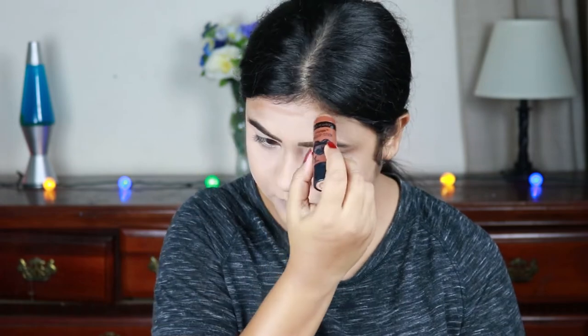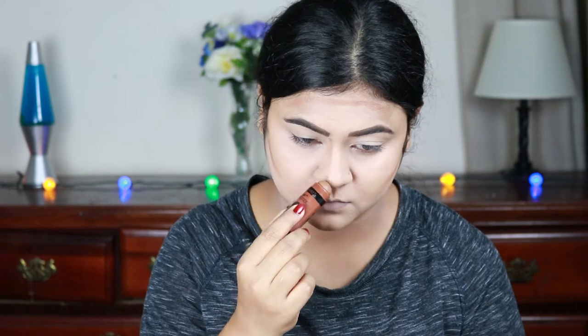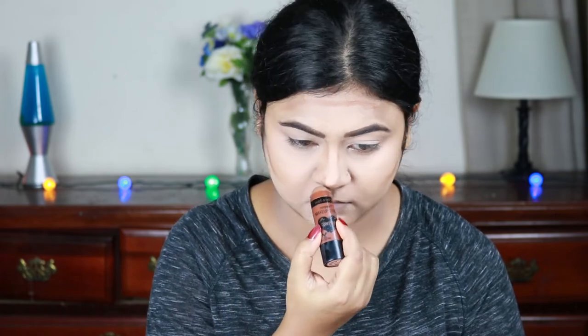I'm using this Wet n Wild contour stick in fairy's walnut and I'm just contouring my forehead, hollows of my cheeks, jawline, and my nose. I'll be blending everything out with the damp beauty sponge.